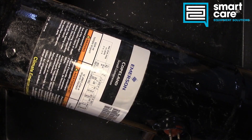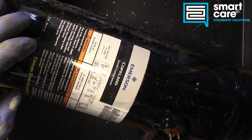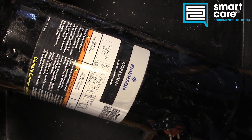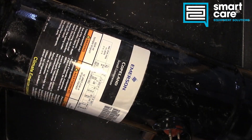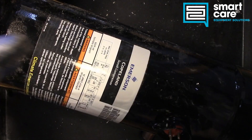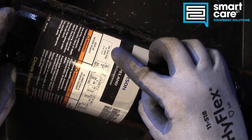Hi folks, welcome back to another Teardown Tuesday. Today I think we have the biggest component I've torn apart yet. What we've got is a sealed, never-used scroll compressor. There's some damage to the base where some of the fingers have been bent up, but I don't know if it was ordered incorrectly or shipping damaged. The thing is big — it's bigger than my teardown tray.